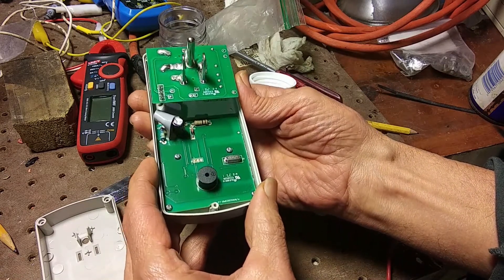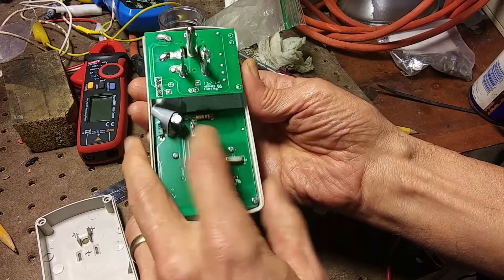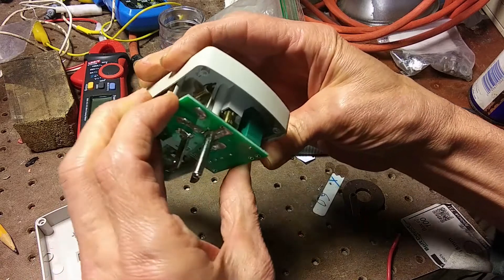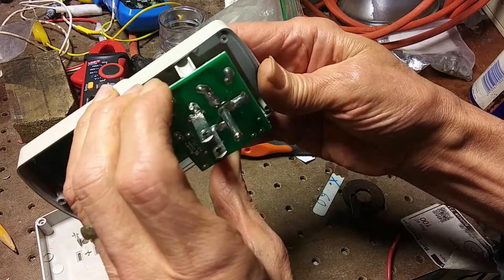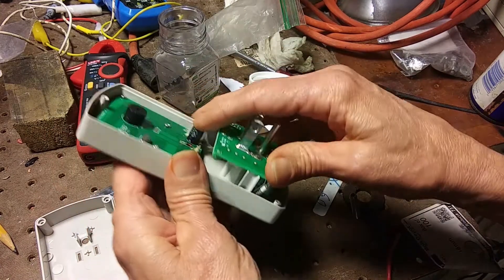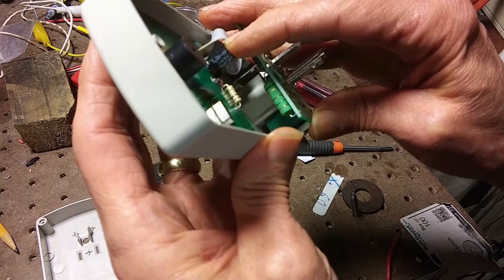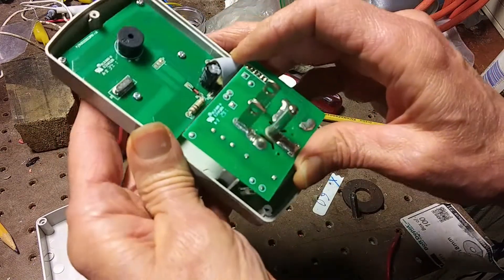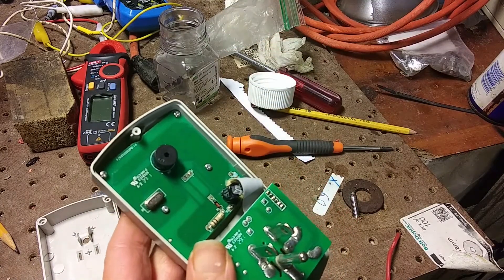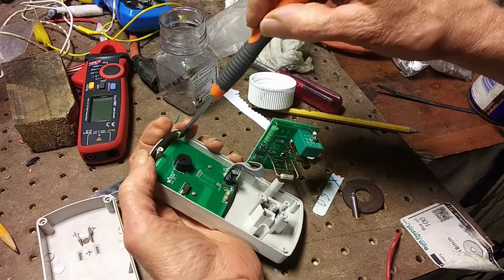So pretty minimal circuitry here — not really much you could replace or that would go bad. Possibly a capacitor there. Let's get this board out.